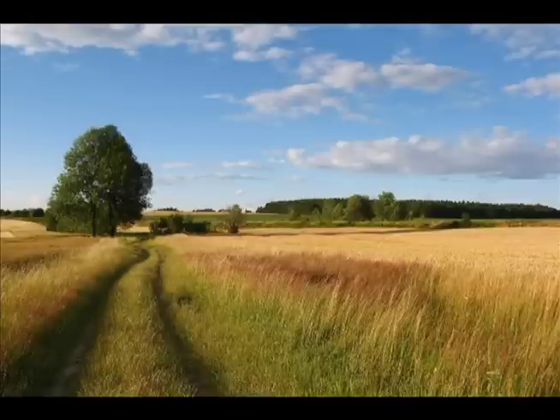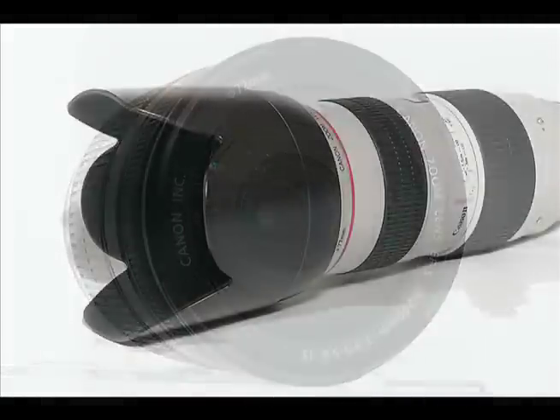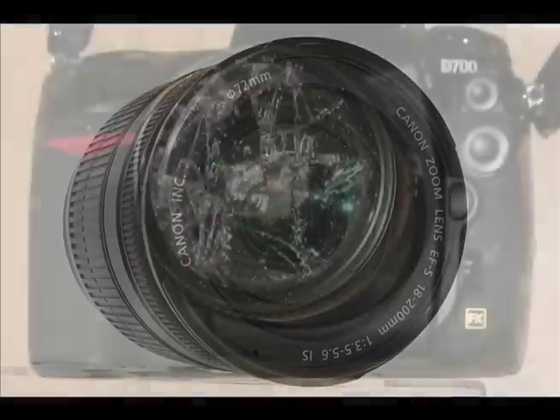Additionally, UV filters can cut haze in distant landscapes. There's one more thing that this piece of glass does, and that is to protect your lens. The lens is the most expensive piece of gear that you own next to your camera body. Most lenses are well made and can survive light bumps, but it is the front element of the lens that is most vulnerable and can easily be scratched or possibly chipped. This is where a UV filter really shines.